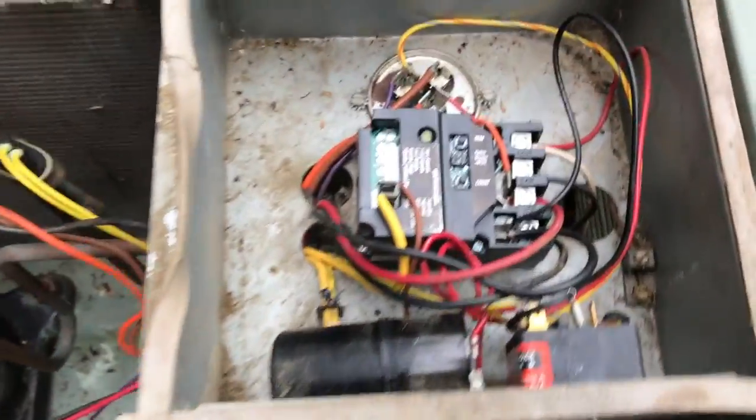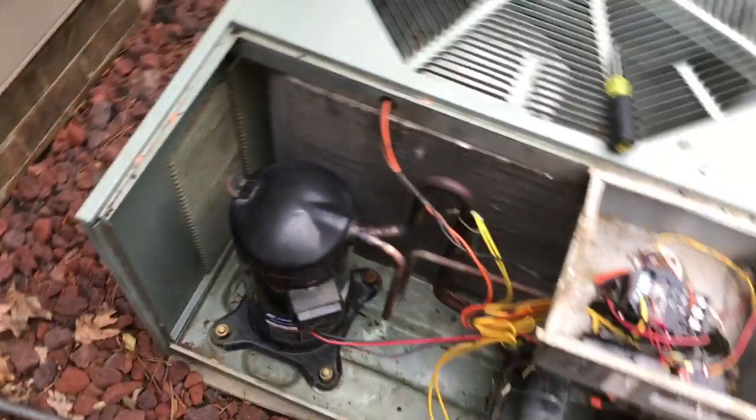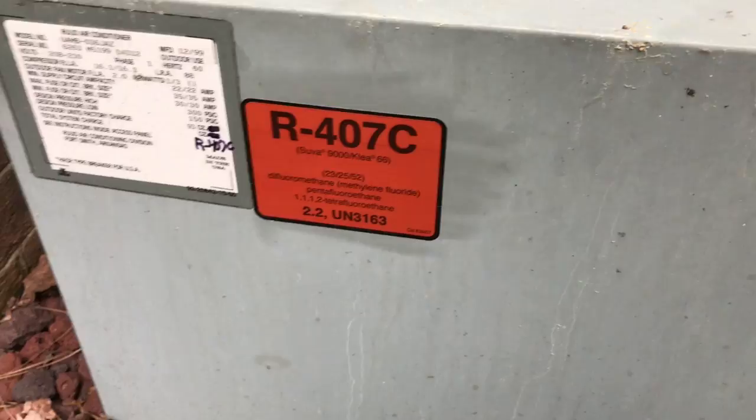Of course, this unit doesn't need it — it just reduces inrush current. I also thought I'd show my sticker on here now; this is the unit I converted to R-407C. It's been about three or four weeks now and I haven't had any issues whatsoever — it's been cooling absolutely wonderful.